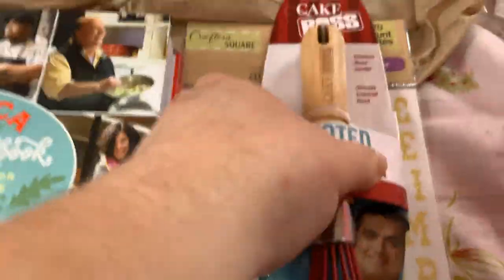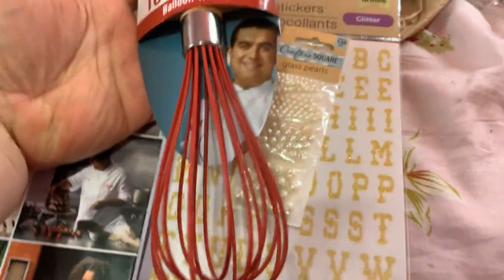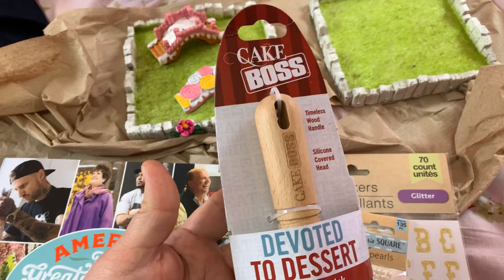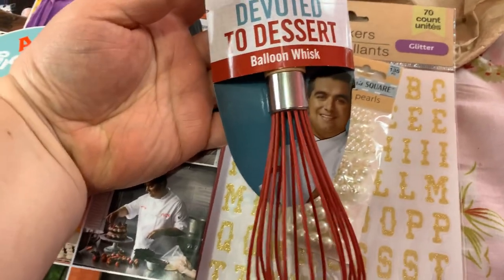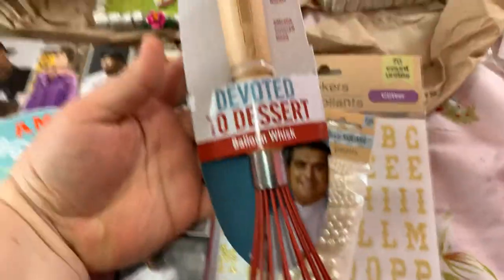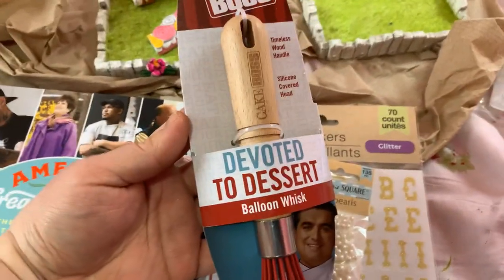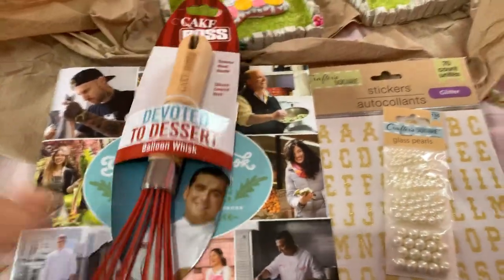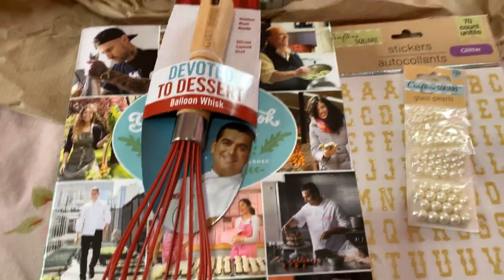I found this Cake Boss balloon whisk — devoted to dessert. I've been searching for the Cake Boss items because I saw people hauling some of these a while ago. I can never find a well-stocked place with these; they just go so fast. The only thing I found useful so far was this; one place I saw a fondant cutting set but I don't make anything with fondant, so it wasn't worth it to me.